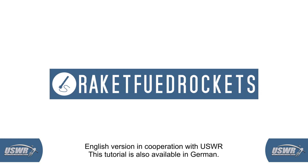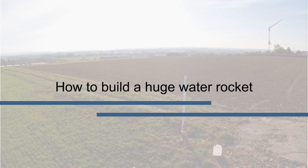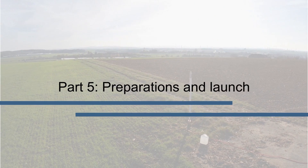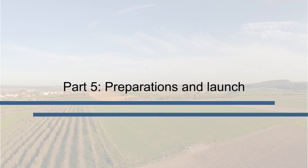Welcome to the fifth and last part of our tutorial series about building a giant water rocket. In the last four sections we have built our rocket, and now we come to the preparation and safety aspects before launching it.